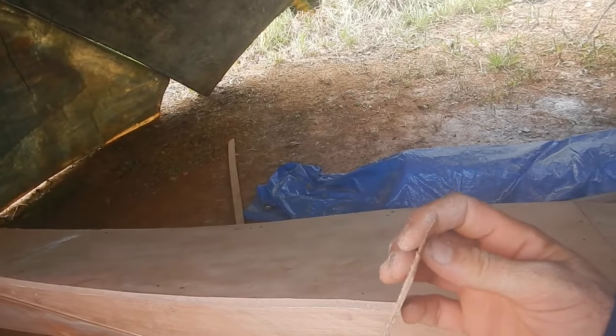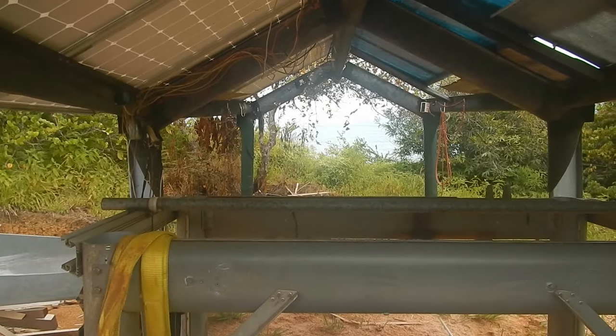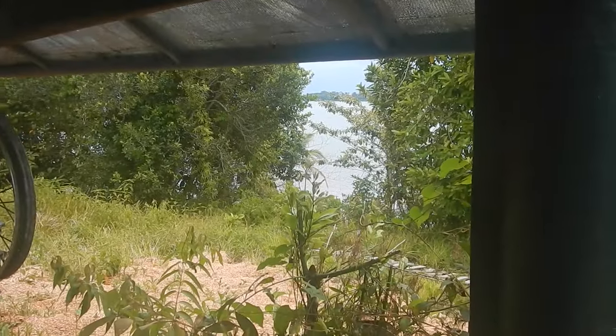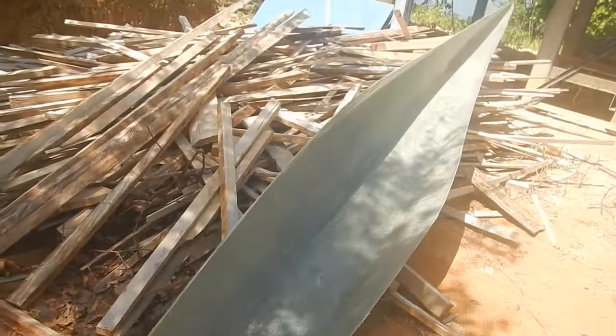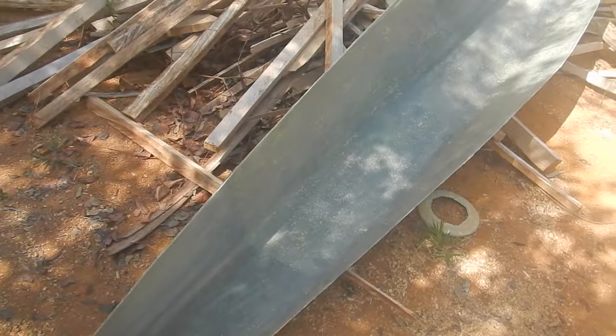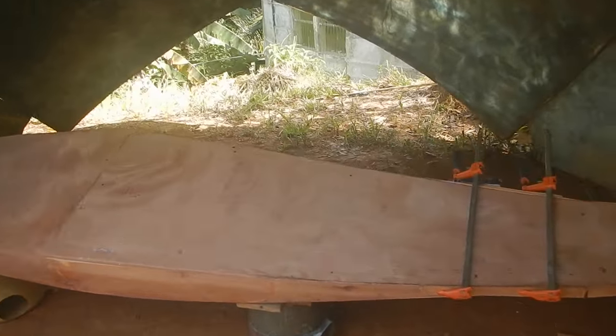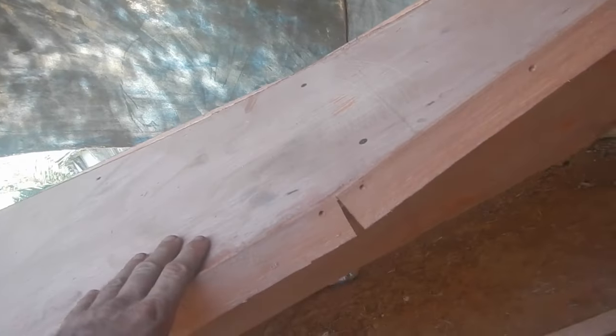I'll let that glue cure overnight, then I can put on some strips. This is the skinny end and the thicker end is down there. Looks like the ocean is asking for me — better go jump in! It's tomorrow now. Yesterday I waxed this twice with this harder wax — it's a little better for filling in small bubbles. On this piece I got some strips of wood attached to make it a little wider.